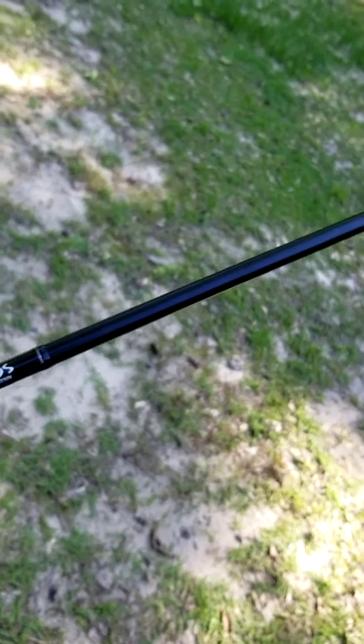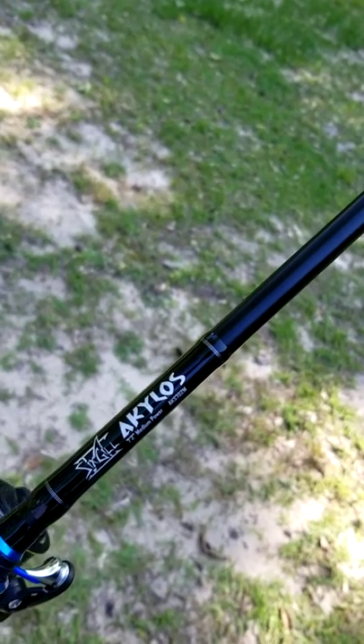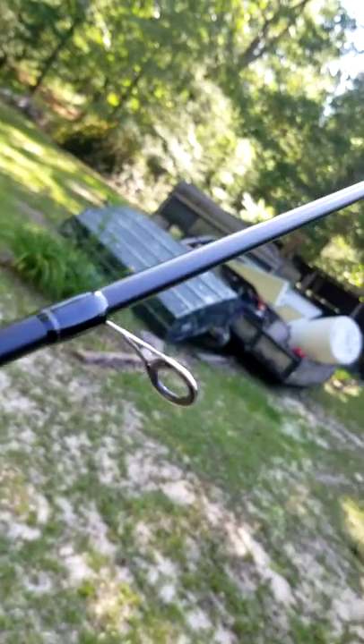I've got a couple of the Saga rods, but the Akilos — it's a little more expensive, but oh my God, it's a world of difference. This thing is super nice. The guides are high quality. It is a sweet setup.